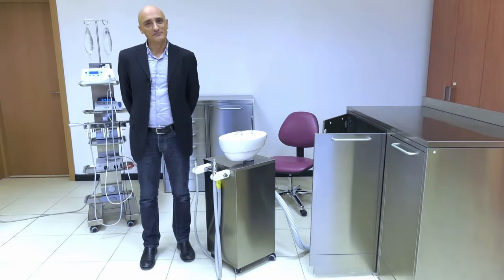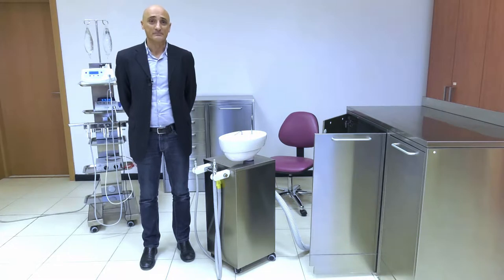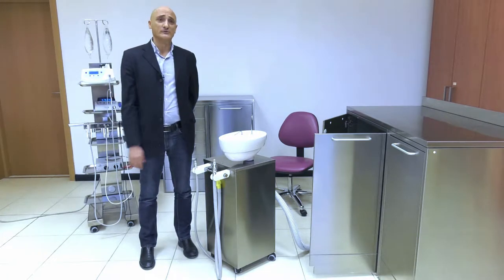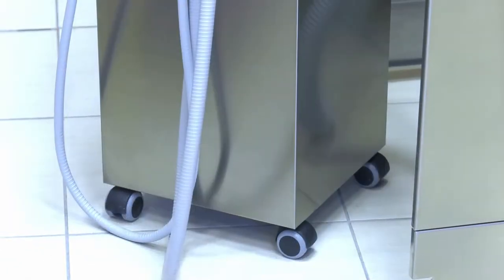Hi, my name is Michele Cirillo. I am product specialist at Tecnomed Italia for the handy surgery line. Welcome to the Aspirol section.